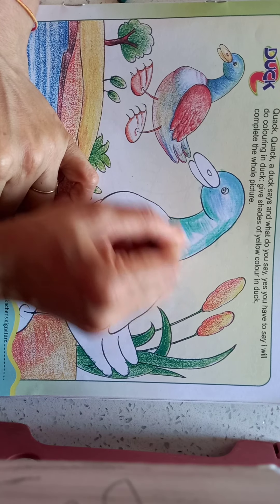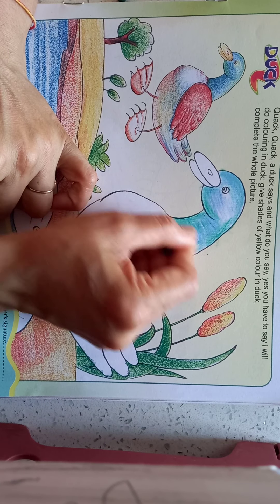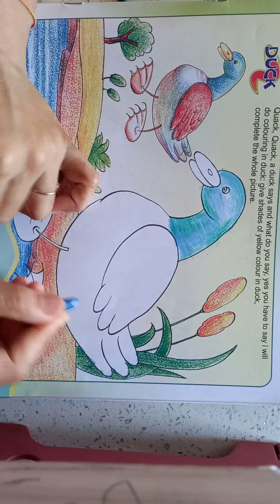And then green color, the green color like this — double shade we will do. Now take the yellow color.